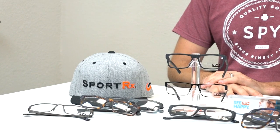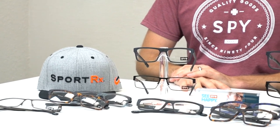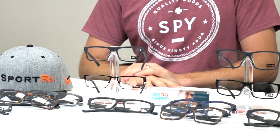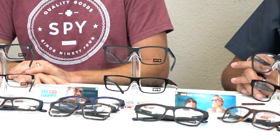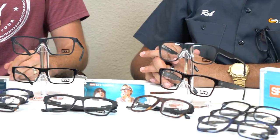So those were our favorite Spy eyeglasses. If you have any questions on any Spy eyeglasses or any Spy product, you can email us at info@sportrx.com or leave a comment down in the comments section and Tyler will reply. Please give this video a thumbs up and subscribe to our channel — we'll see you later.